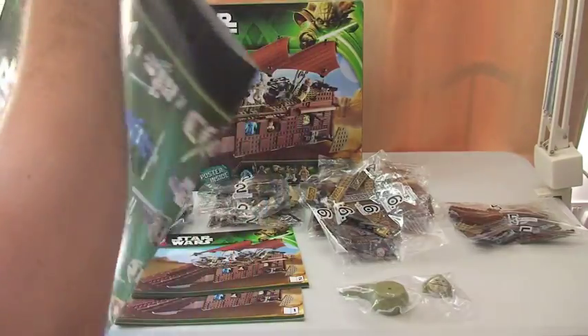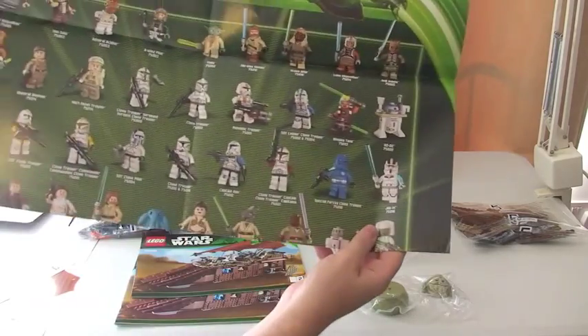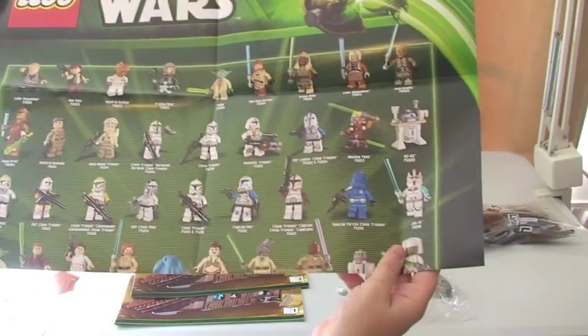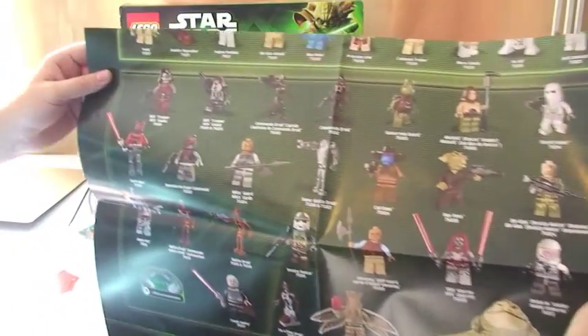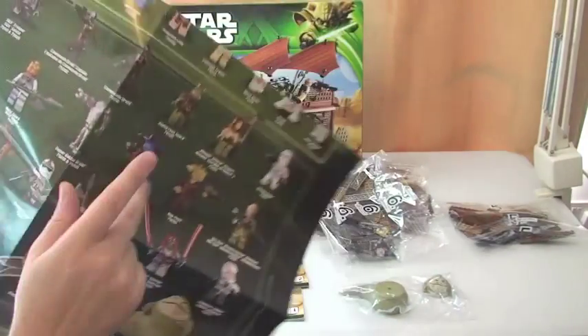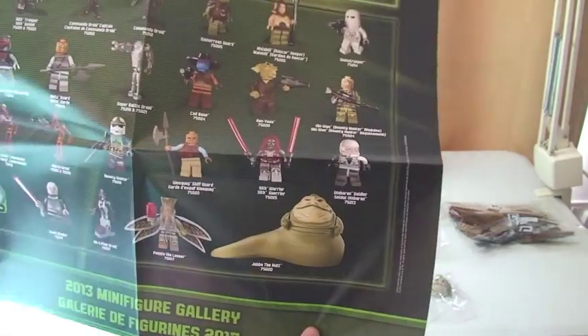On the other side of the poster it appears to have all the minifigures from the 2013 range — or wave rather. So this is going to be from the summer and winter ranges. You can see down there: '2013 Minifigure Gallery.' This came in another set which I can't remember off the top of my head, but I know I've reviewed it in one of my videos.